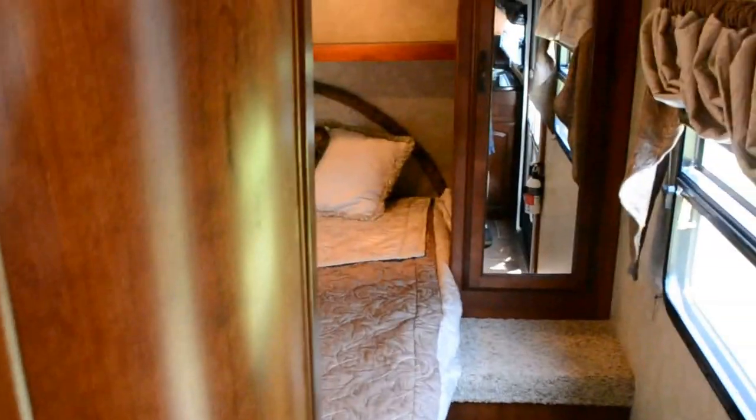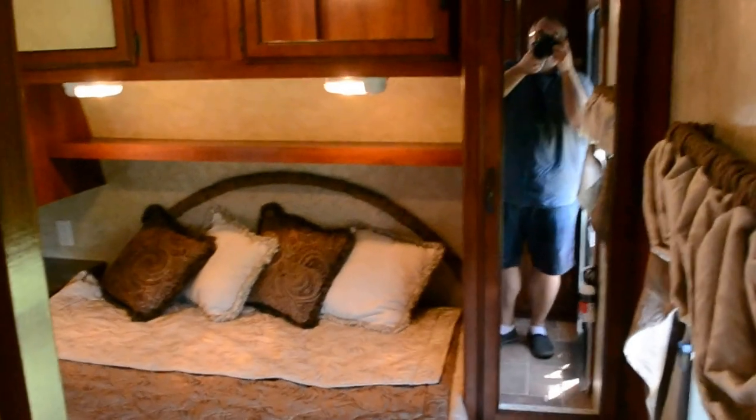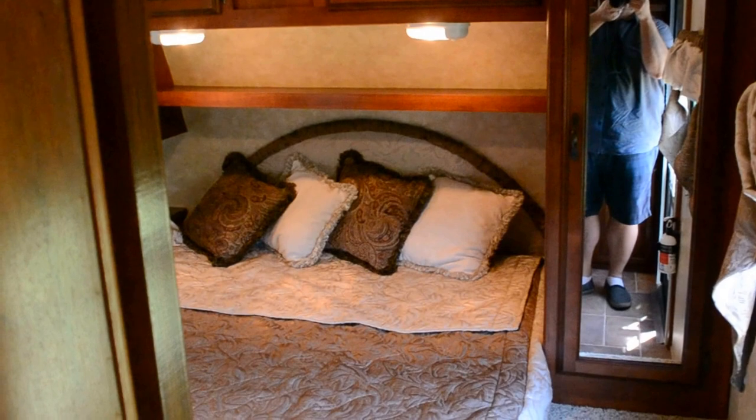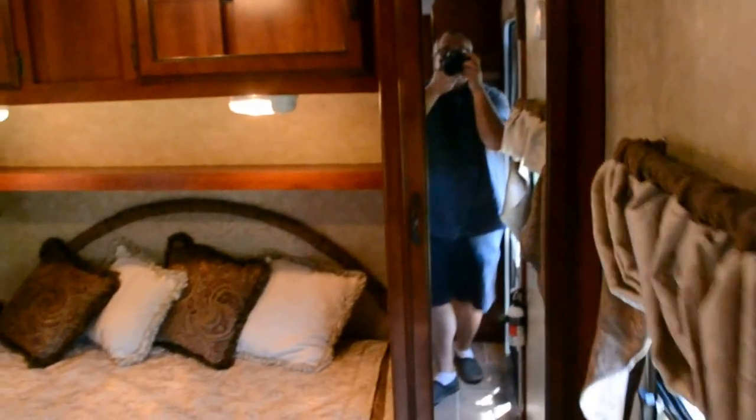This is the master bedroom. It also has very nice features — a large hanging closet here for hanging clothing that is longer, and on the other side there is a smaller hanging closet for shorter, shirt-length items.